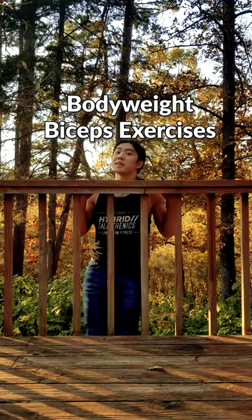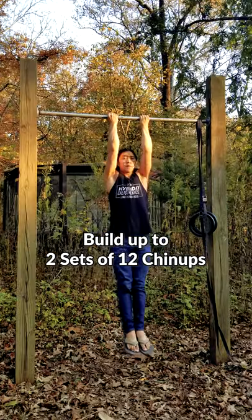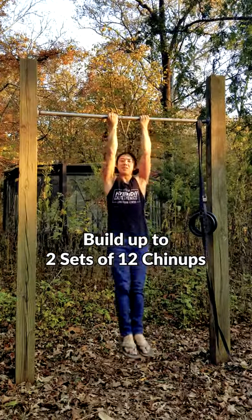Hello my friend! Here's how you can work your biceps at home. The go-to exercises for this are often chin-ups and pull-ups. I recommend building up to these before trying anything else.